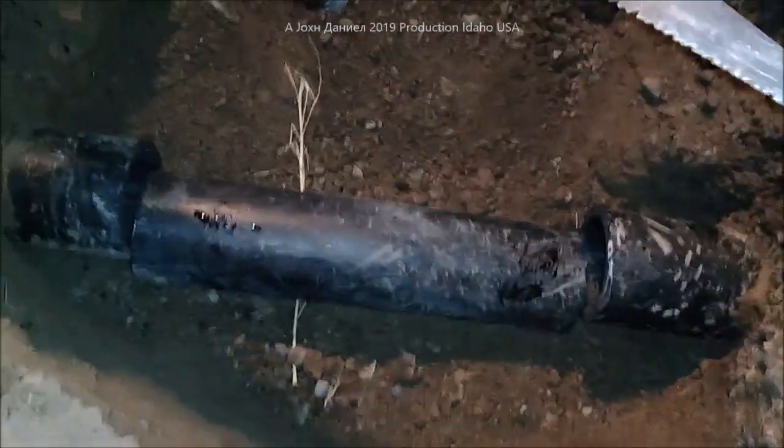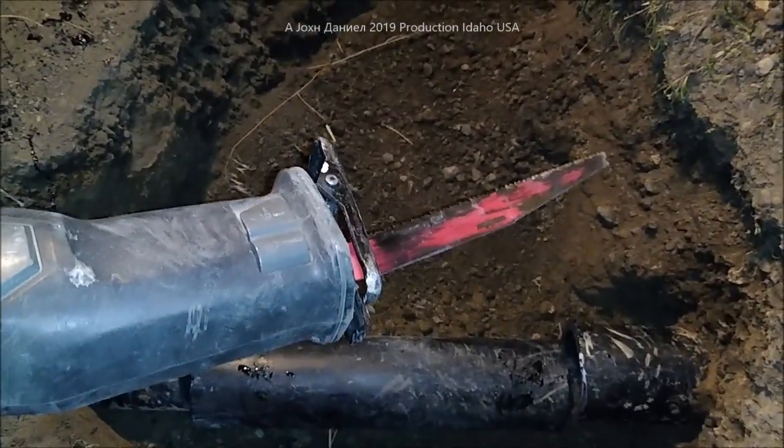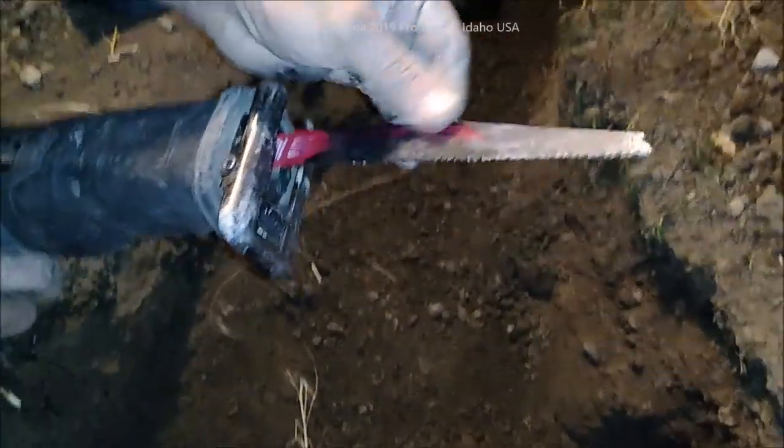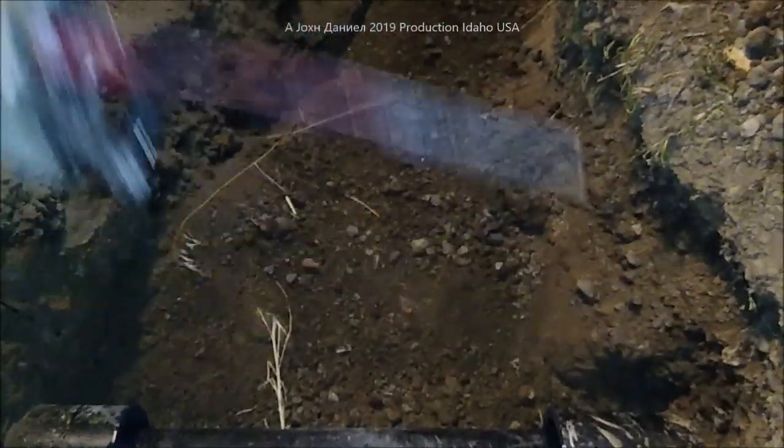For you guys who want to know what the hell that blade is — it's called a Diablo. Best blade I've ever used. I pick them up in a 10-pack at a time on Amazon. That's a badass blade. I think they sell them at a few of the big box stores too.